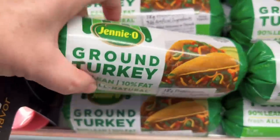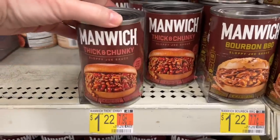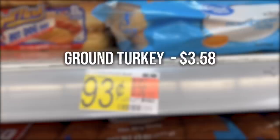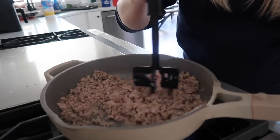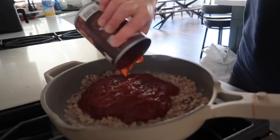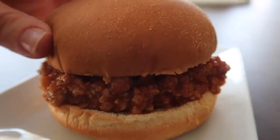For the turkey sloppy joes: ground turkey is $3.58, Manwich is $1.22, and the buns are $0.93. This recipe is one of my favorites because all you have to do is cook up your meat, dump in your Manwich, and then serve it on buns and you are good to go.